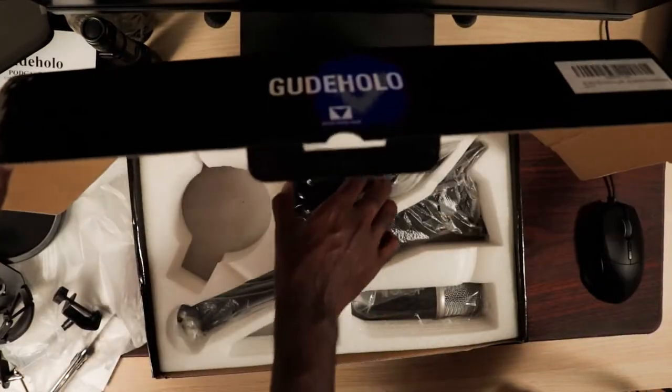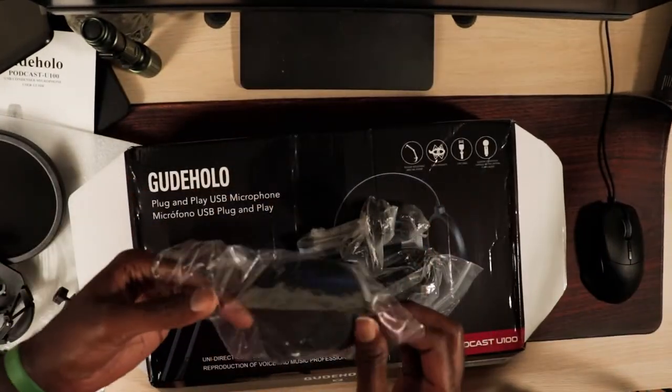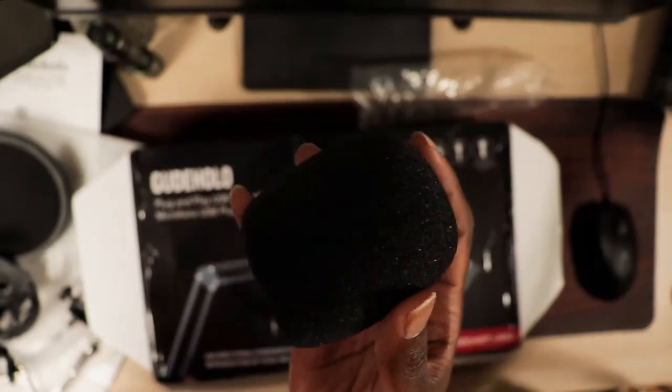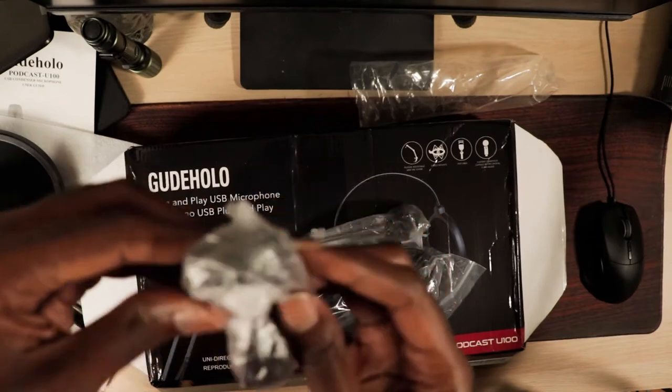Wind muff — or windscreen, whatever. This blocks air from going onto the microphone so you don't get any of that disgusting hissing noise you would usually get when you're filming outside.